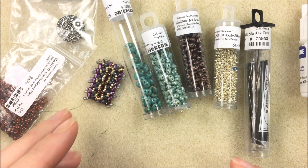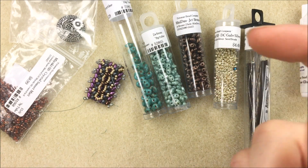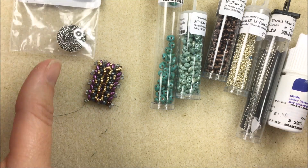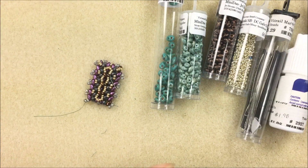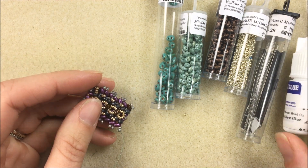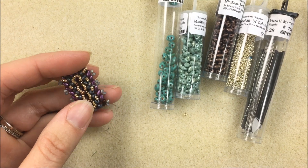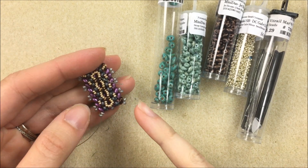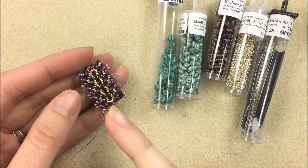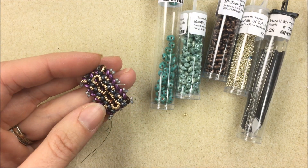If you need any of these materials, I'm going to list them out and on the left-hand side there'll be links to them for my website where you can order. You can do the same pattern with regular super duos — keep that in mind. It'll just be a tiny bit different as far as spacing. You'll switch from 15/0s to 11/0s if you want to do that.